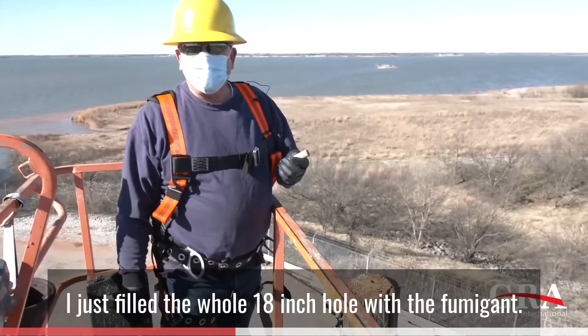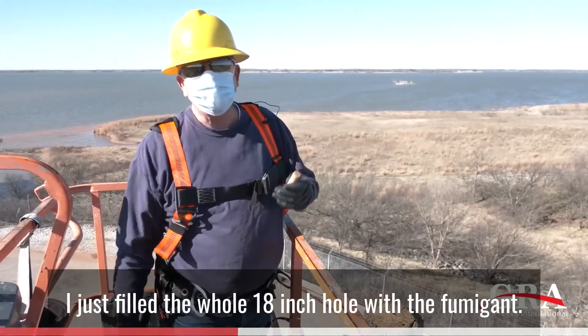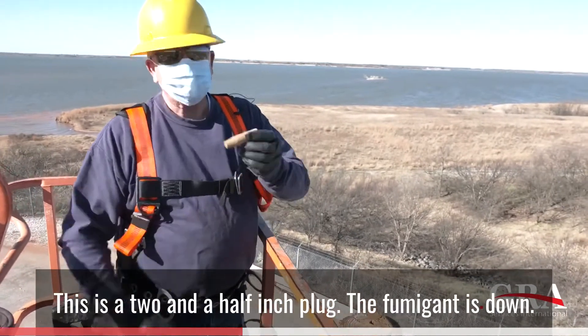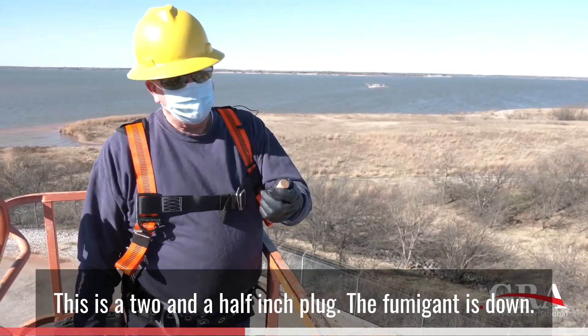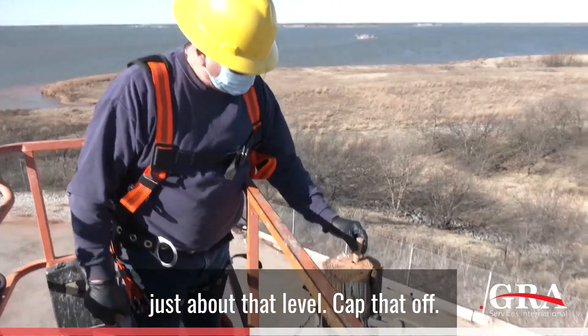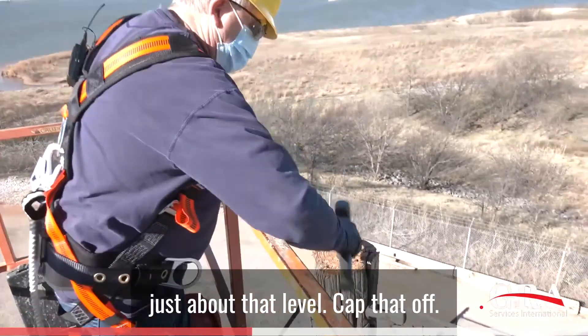I just filled the whole 18-inch hole with the fumigant. This is a two and a half inch plug. The fumigant is down just about that level. We'll now cap that off.